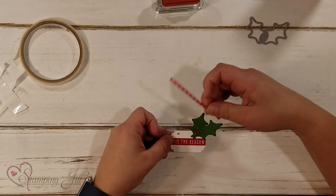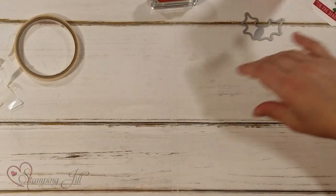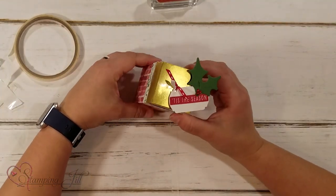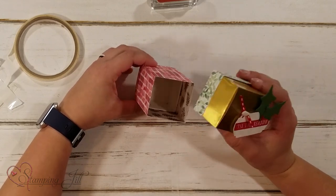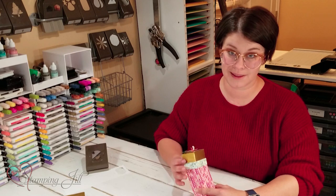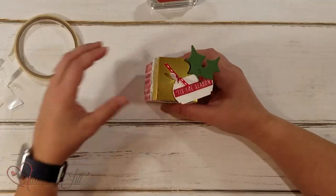So then I'm going to use some cute ribbon and tie that on there. Let me bring in the finished product — you can see how cute: Tis the Season. Then put some cute little candy cane sticks or chocolate — who doesn't love chocolate? And just give that as a little neighbor gift or a teacher gift or something like that. Super fun.